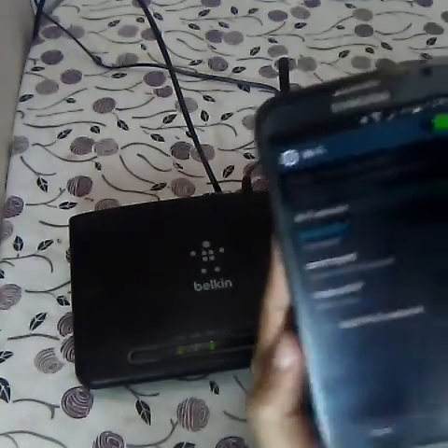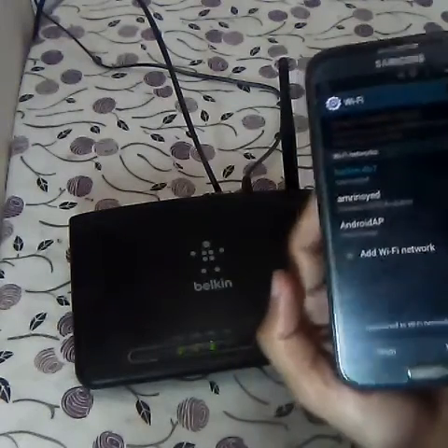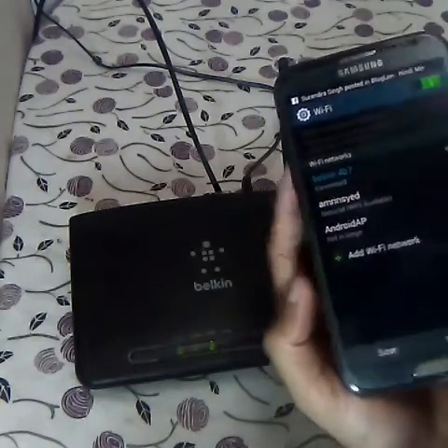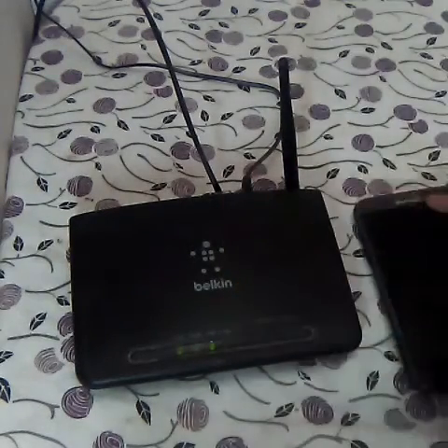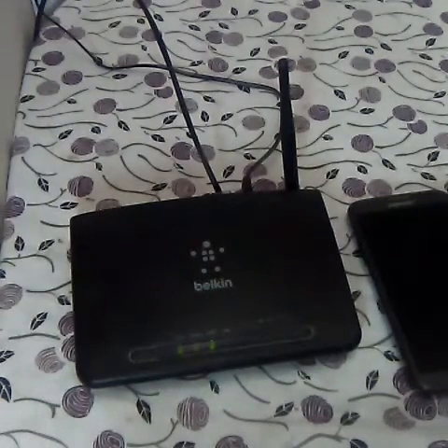You can see it is showing connected — Belkin connected. This is how you can connect to your Wi-Fi network without any passkey or password. I hope you liked this video. Do subscribe, share, and comment, and let me know your doubts if you face any problems connecting to the router. Thanks for watching, have a great day, take care and bye bye.